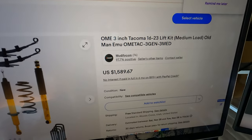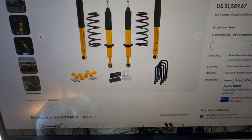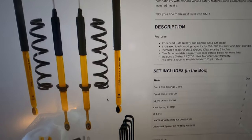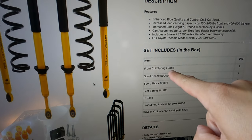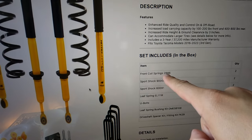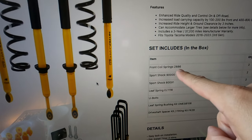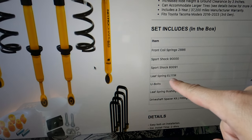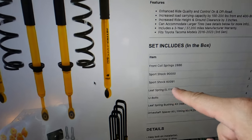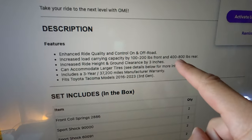As you can see it says three-inch lift, but I'm not sure if it actually is a three-inch lift with mediums. It was supposed to come with the 886 springs, which are the heavy-duty ones, but it actually came with 888s, which are a little lighter — so they mixed up the shipping. I am using the EL111R leaf springs in the back, which are a step up from stock to allow a little extra weight. This setup claims increased load capacity of 100 to 200 pounds in the front and 400 to 800 pounds in the rear.